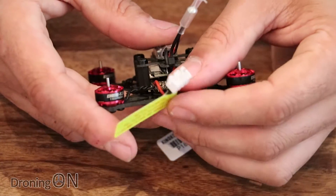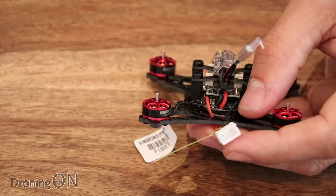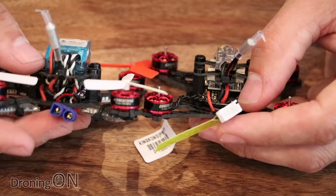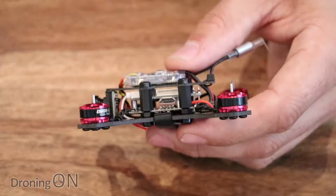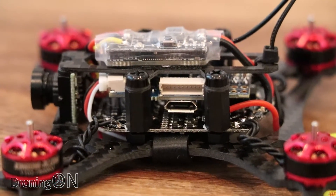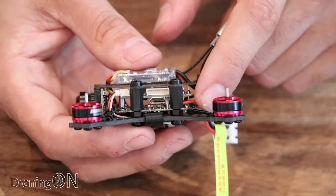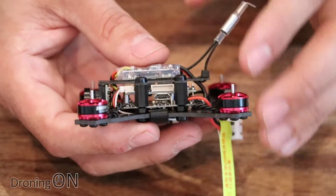Same as the Q90 we've got the balance port style connector being used for attaching the battery. I actually changed that connector from a balance port on my Q90 to an EC2 connector — I personally prefer those and I have this type on all my 2S batteries, but that's your choice. We've got a USB port on the side for programming the flight controller, which is an F3 running Betaflight, which is really good. Below the flight controller you can see the four-in-one speed controller board, which supports multi-shot, one-shot, D-shot, and is running BLHeli — so that's really nice.